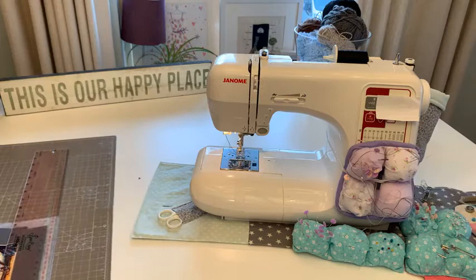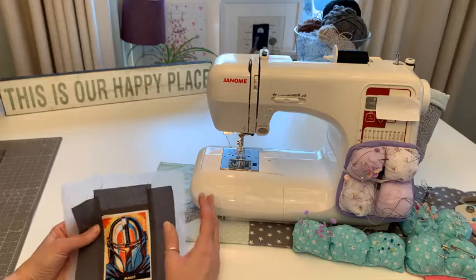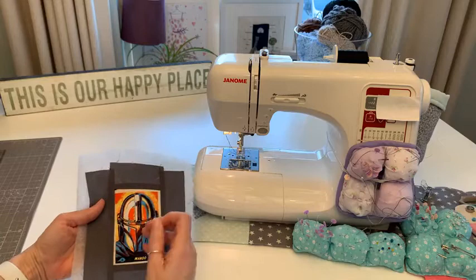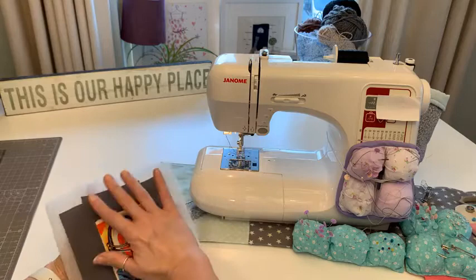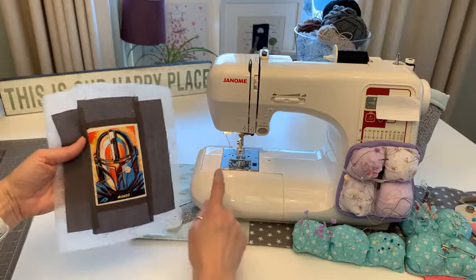If you have 505 spray - let me know in the comments if that's not the right name - you can spray and stick the wadding down. Mine still hasn't arrived after nearly two weeks, so I'm just going to pin it. That'll secure it enough. I'm going to start with this section going backwards and forwards on a straight stitch, then do the free motion.